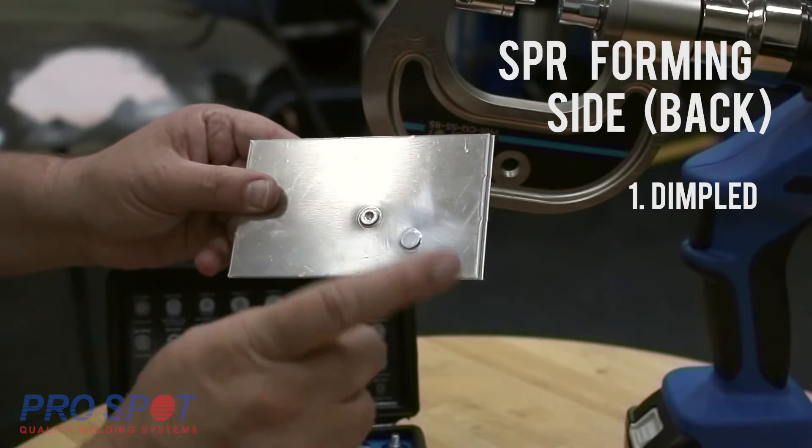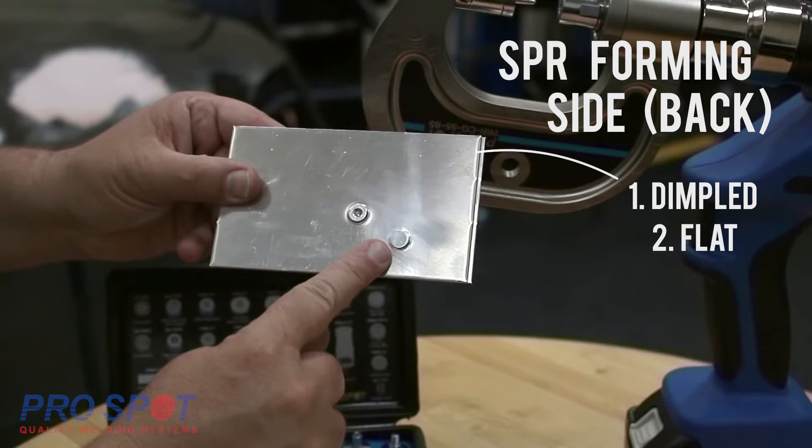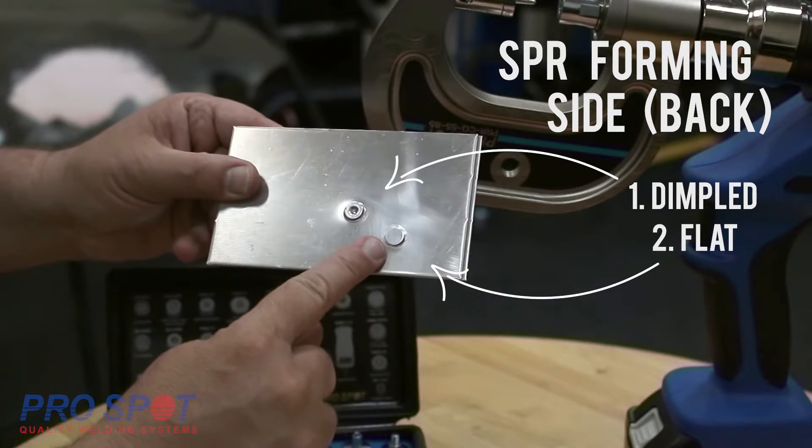In this video, we will show you how to remove two types of self-piercing rivets: one with a back side dimple and the other with a flat back side.